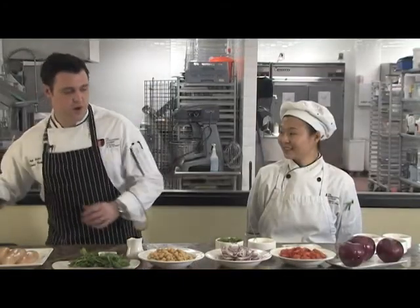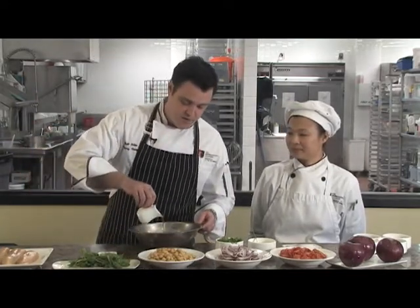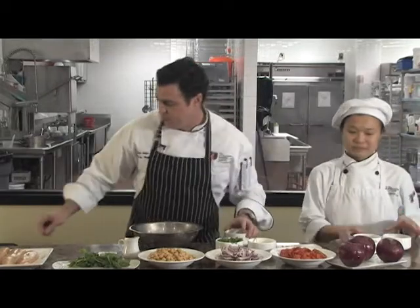This dish is full of bright flavors — healthy January cooking for people who are trying to keep up with their New Year's resolutions. It has bright flavors, lots of spice, but even for those who don't like spice, it's not hot. It just has a lot of bold flavors.